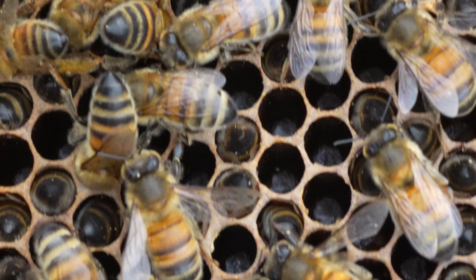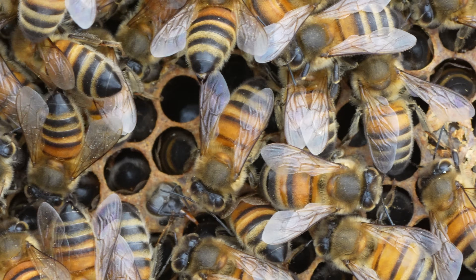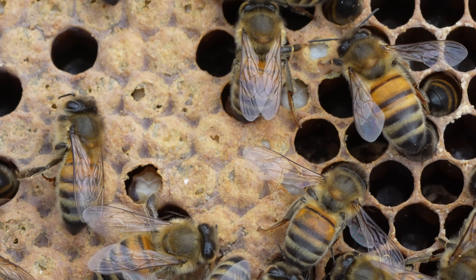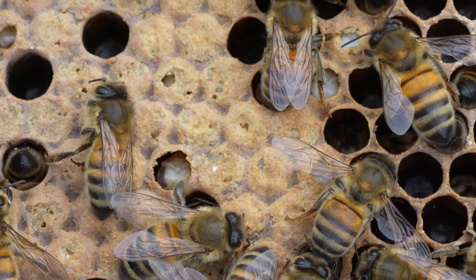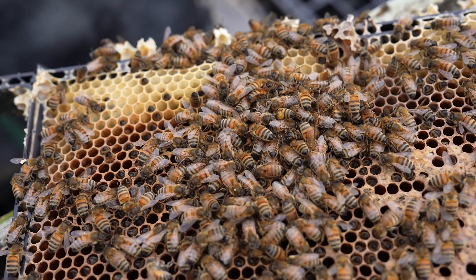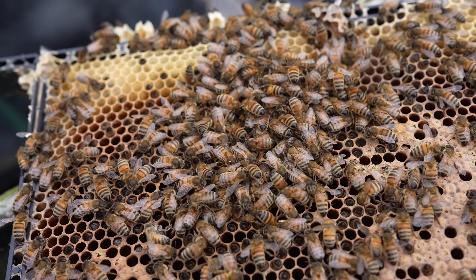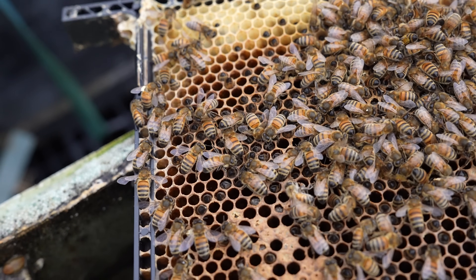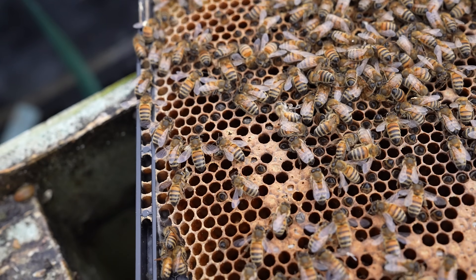On this frame you can see lots of heads deep down in the cells, lots of empty cells, but we've also got a significant amount of capped brood. What the bees have done is capped the brood over, waiting for those bees to emerge to boost the colony, hoping they could go out and get more nectar — but the nectar just hasn't come in. I should have supplemented that with additional feed, and that is what I'm now going around doing on all of my colonies regardless of whether I think they need it or not.